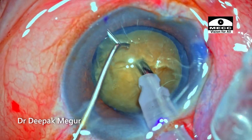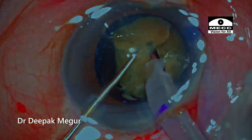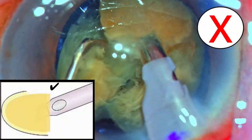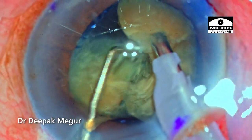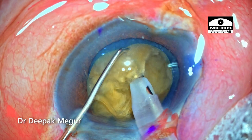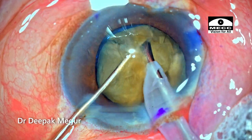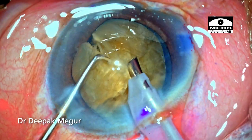Moving on to the next chop, the tip is buried and as the horizontal chop maneuver is performed, I notice some torque — commonly seen when dealing with a slightly denser nucleus. This could have been minimized if the phaco tip had been buried deeper into the nucleus substance. For the next piece, I consciously bury the tip deeper, and the chopper engages the endonucleus with no torque. Suddenly the patient coughs, causing a jerky movement.